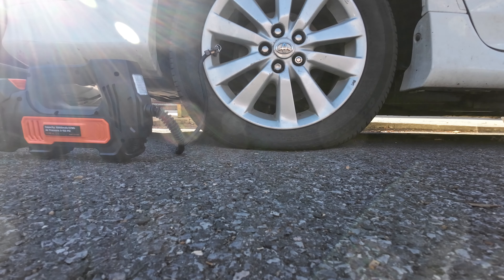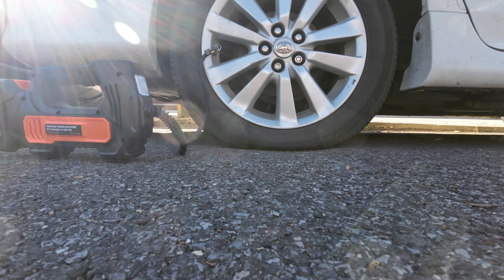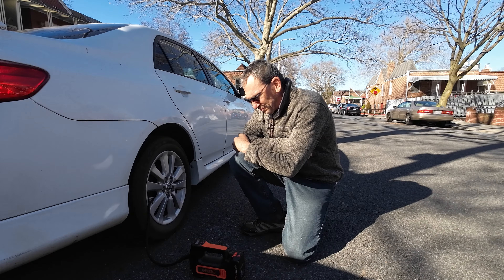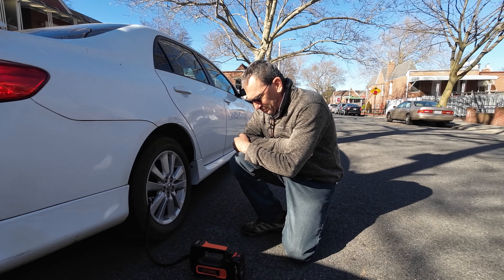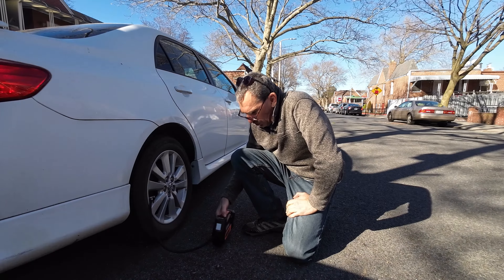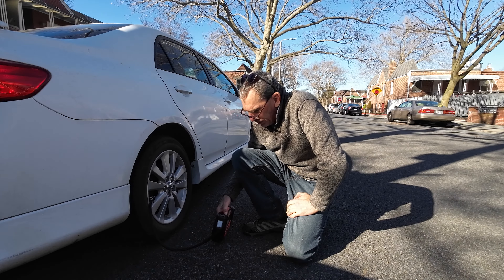The tire blows up mighty fast, just like that — not even a minute in. We're at 32 pounds of pressure.